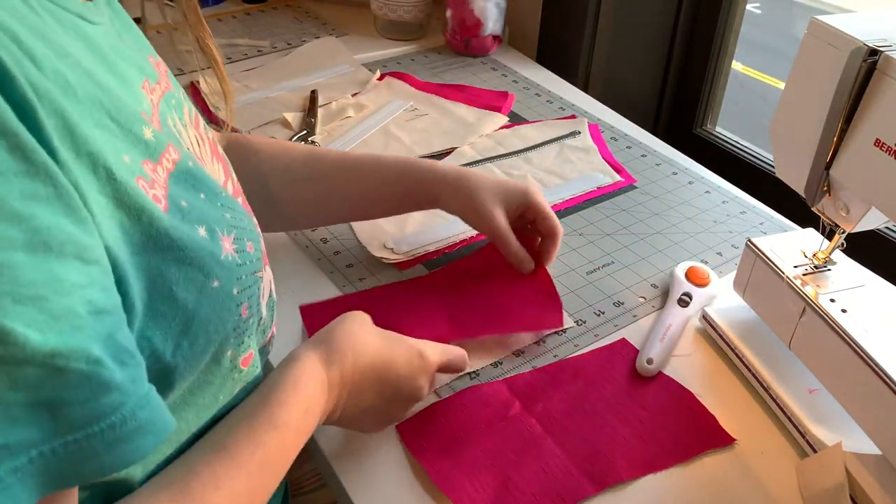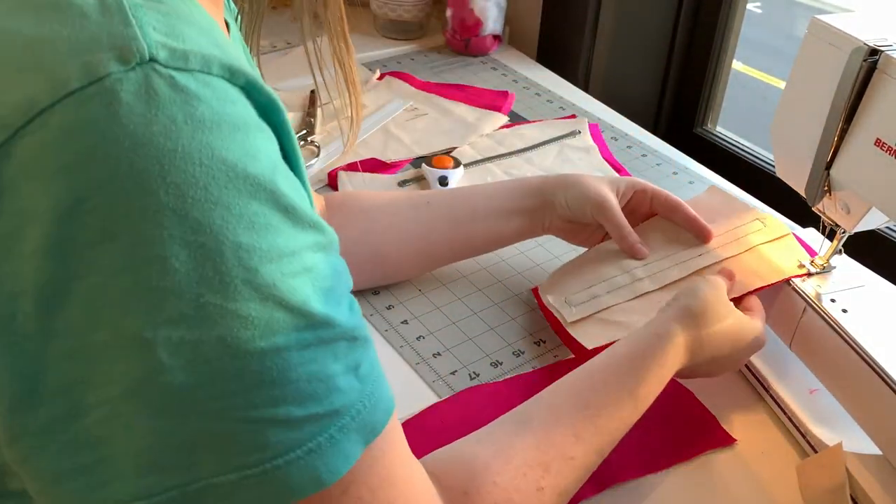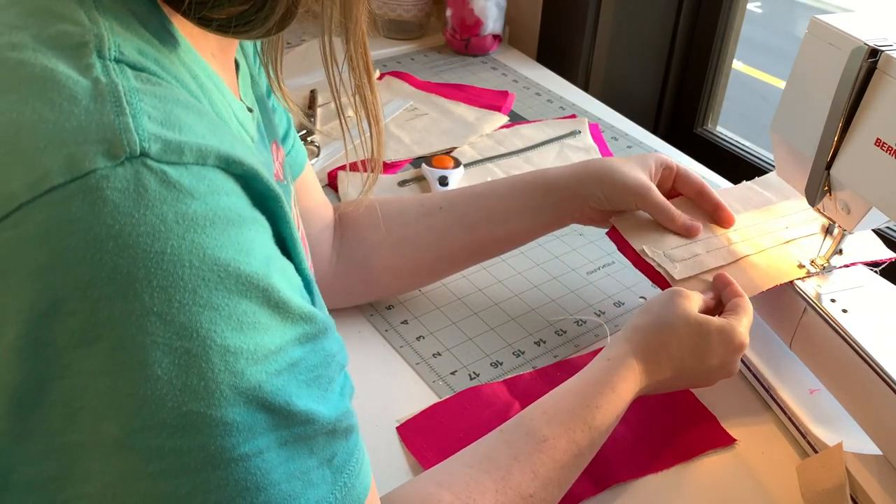Once I had my bones installed I went ahead and basted my fashion layer onto the duck canvas layer, stitching along the edges of all the pieces. After this I put everything together with a basting stitch and tried it on — it was really important to me that I got the fit right. Thankfully it fit perfectly on the first try. That's what's so nice about having a princess seam bodice that you've made for yourself and know fits well.